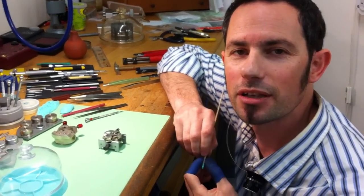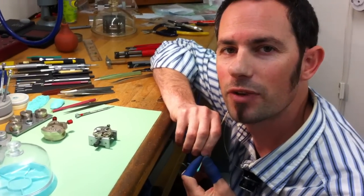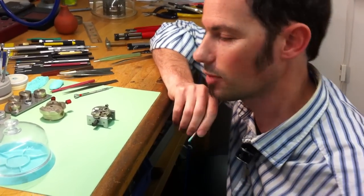Hi everyone, Blair here from Watches on Broadway in Newmarket, Auckland, New Zealand. I'm here to tell you a little bit about the Valjoux 7750 Automatic Chronograph Watch Movement. Come on in, have a look.